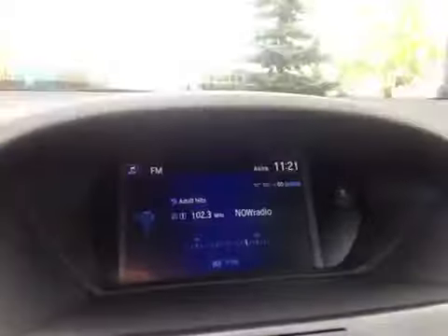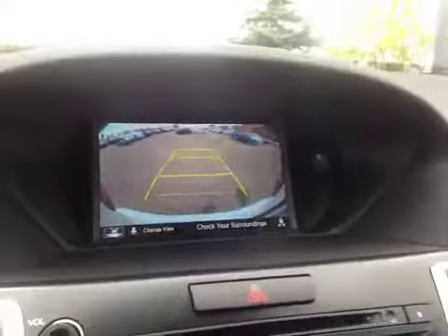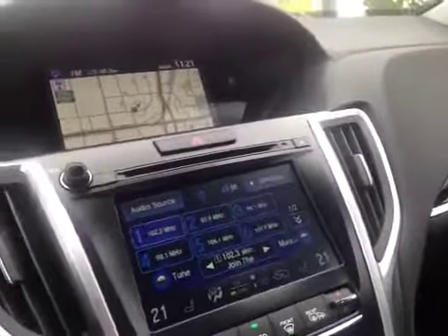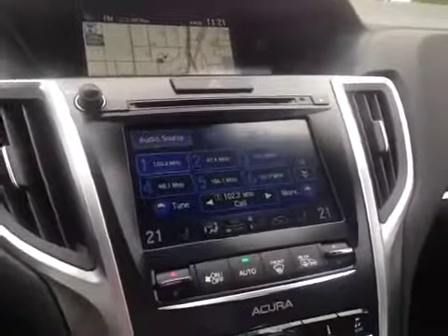In the center here we have your navigation system as well as a backup camera once you put it in reverse. Just below that is your AM and FM radio as well as your satellite radio and CD player. You also have dual climate control and driver and passenger heated seats.